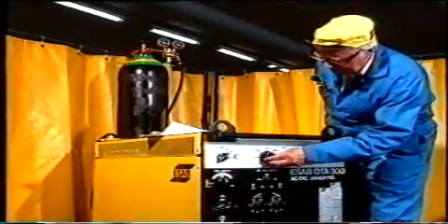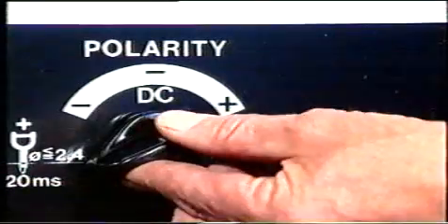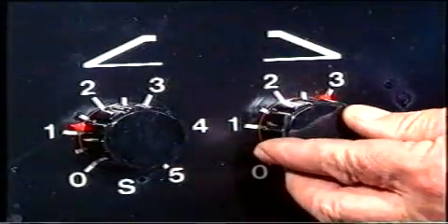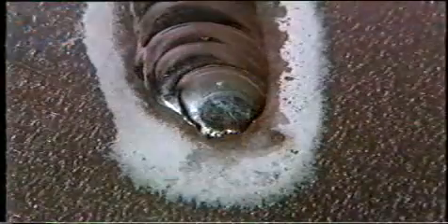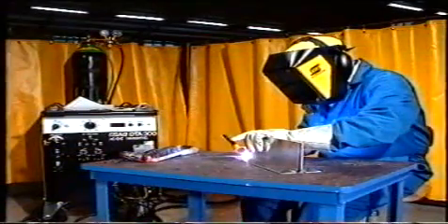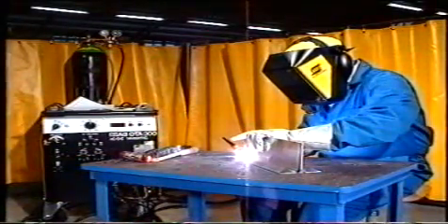Materialet i den här kärlfogen är aluminium. Ur svetstabellen får vi de nya värden som gäller för material och fogtyp. Vi ska också använda växelström och därmed en lämplig växelströmselektrod. Vid provsvetsningen märks en tendens till kraterbildning. Vi justerar slope-down-tiden som varit för kort. Slope-down-tiden är mycket viktig för att åstadkomma en hållbar svets.